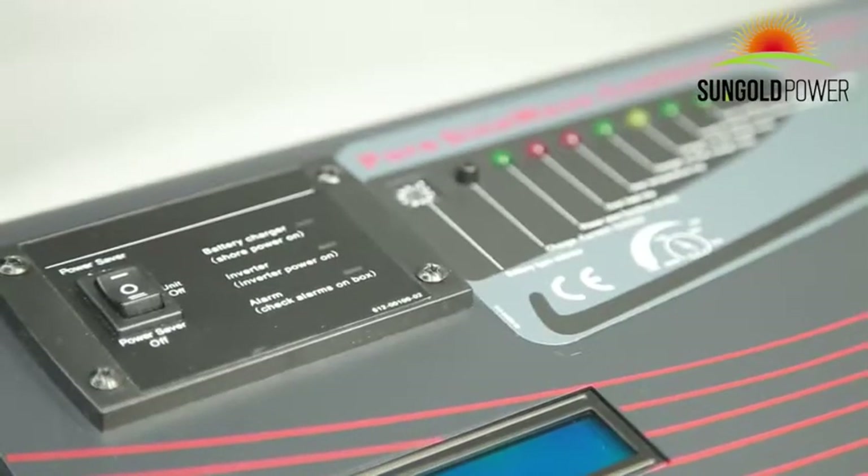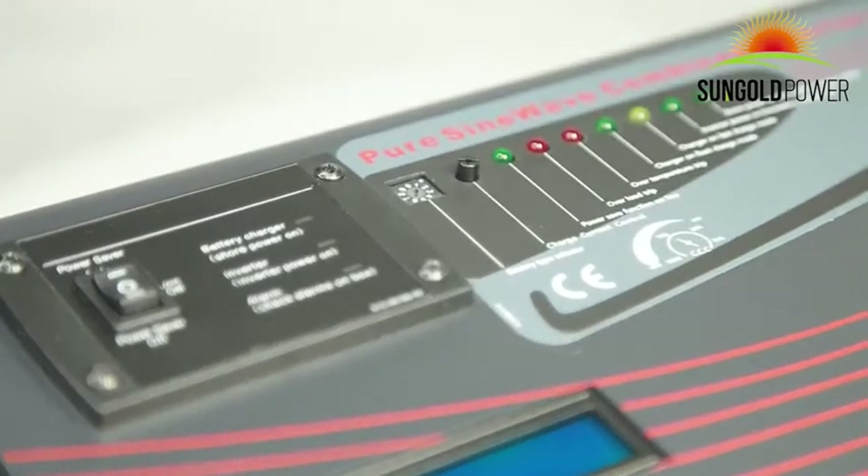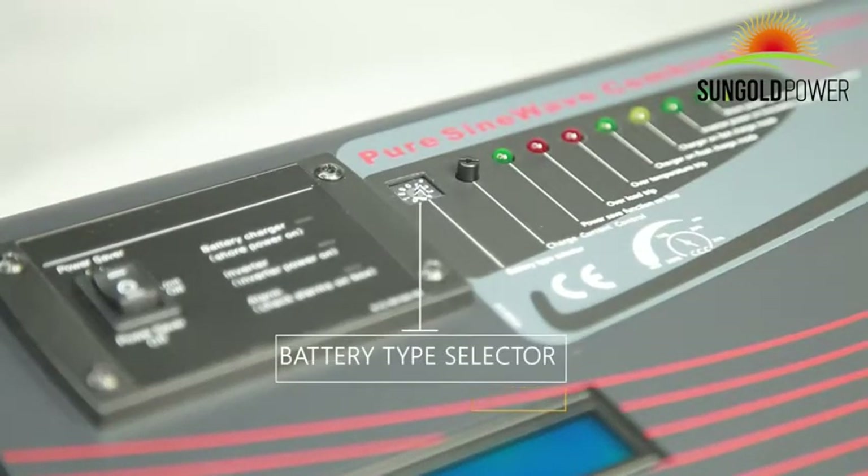Next to the on/off switch is the battery type selector, which allows you to set the charging voltage according to the battery type, such as LiFePO4 battery, lithium battery, AGM battery, and gel battery.